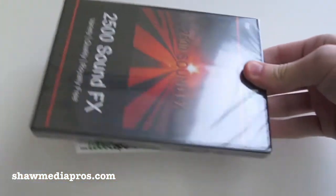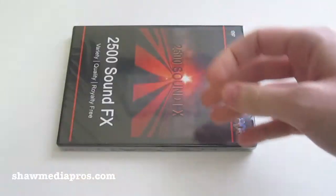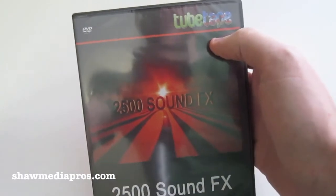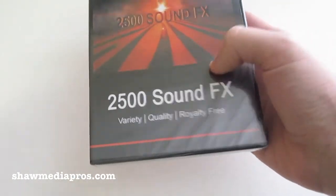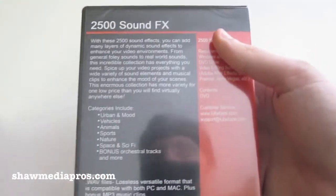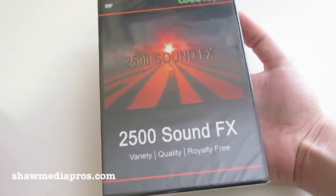Let me pull this out here. First they gave us a coupon where you can get a discount on stuff. And here's what they gave us — this is the 2tape 2500 sound effects, which I'll put a link where you can get this. It's PC and Mac compatible. It's basically 2500 different types of sound effects on a DVD so it downloads into your computer — not really software based, but mainly just gives you sound effects.